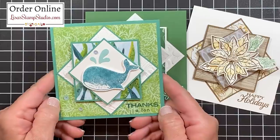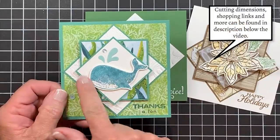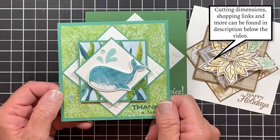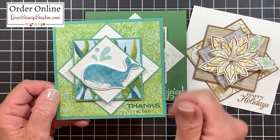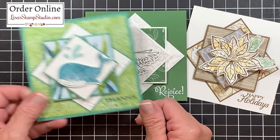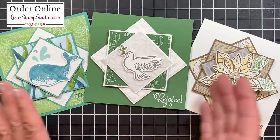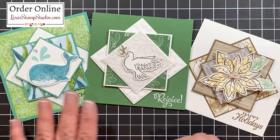My last card is actually a thank you card — something you can use throughout the year. This one punches out the whale as well as some water spots and I just added a few sequins. I opted to add designer series paper from that same suite of products to another layer on the back of the card. There are a multitude of ways that you can actually decorate the panels for this diamond layout.